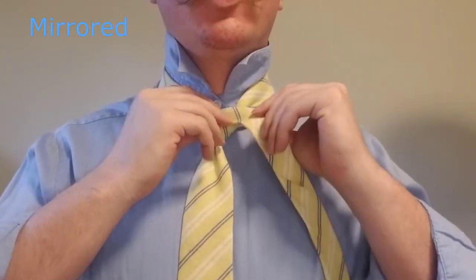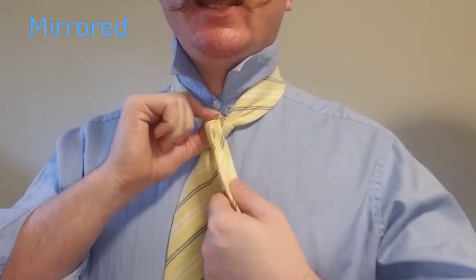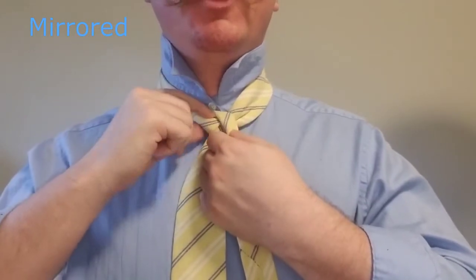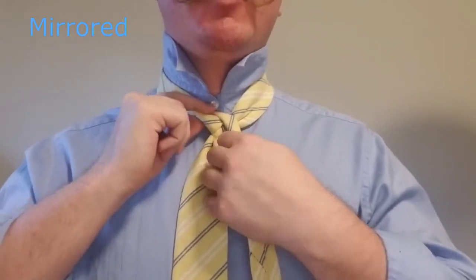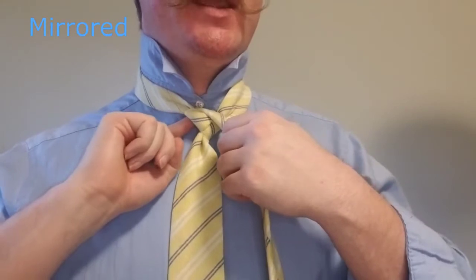Now we're going to go ahead and fold the tie right at the top of the knot. We want to make sure that this fold goes a little bit behind the knot, otherwise it will try to undo itself where it comes over the top. You want the start of that fold to actually happen back here in the back.